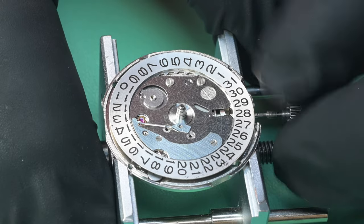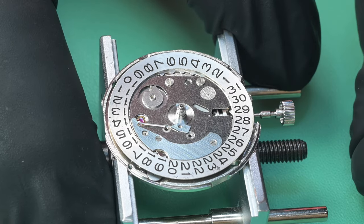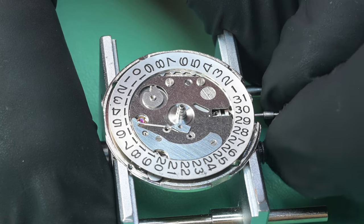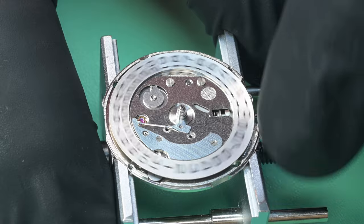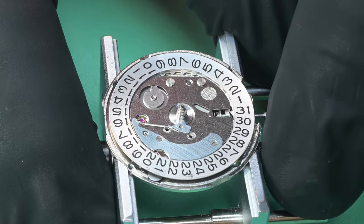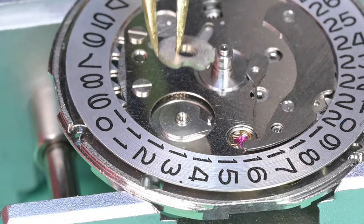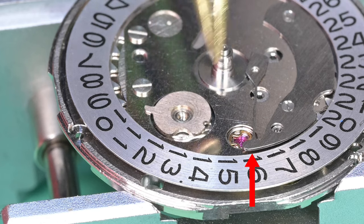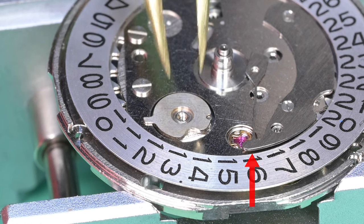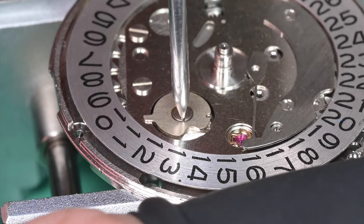I still hadn't seen the mistake yet, but you can see where that part is lifted up on its edge — that's going to come into play here real soon. I don't catch it right away, but now I'm installing the day driving wheel.